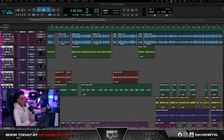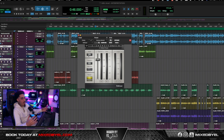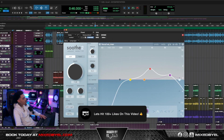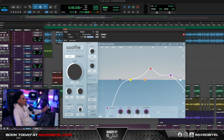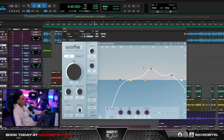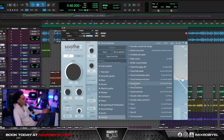To kind of make everything glued together, I ended up applying a de-esser around 7K and made it wide. My intention was just to try to glue things together. Then I took Soothe and went to a preset called Vocal Warmer, probably made some small adjustments. The main thing is that I took the mix to about 65%. You can find the Vocal Warmer preset in the vocal section.